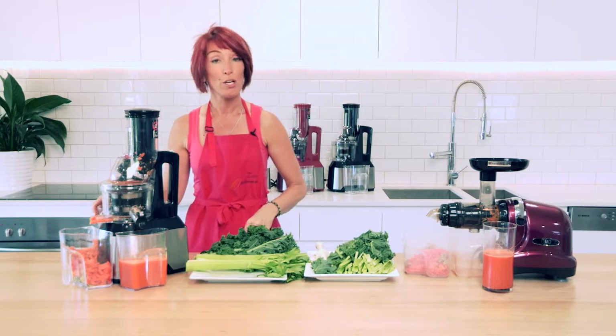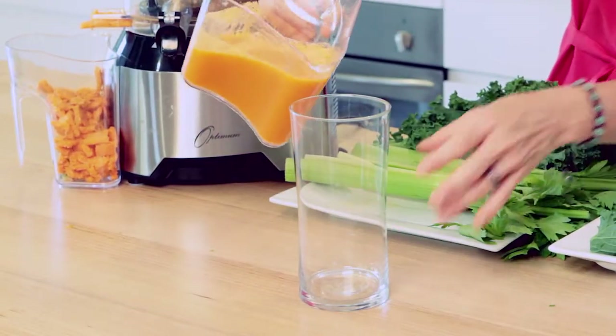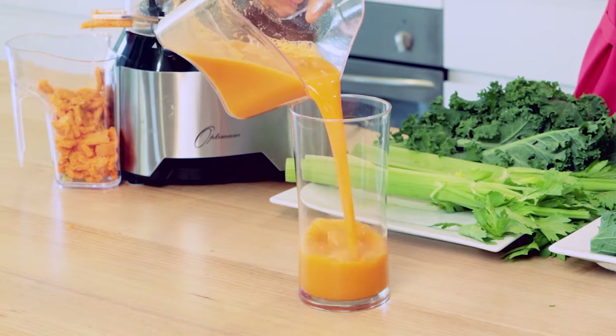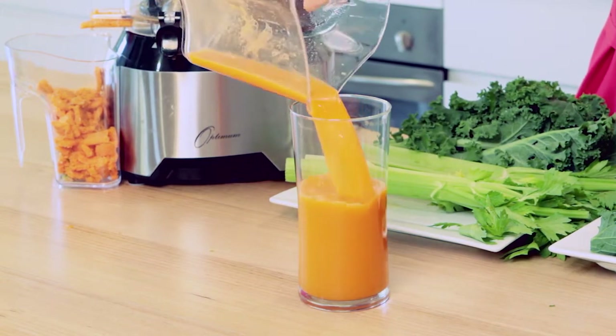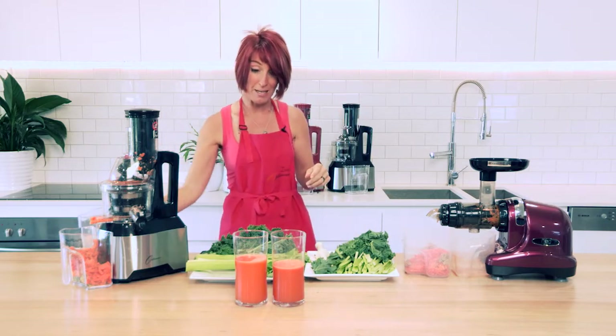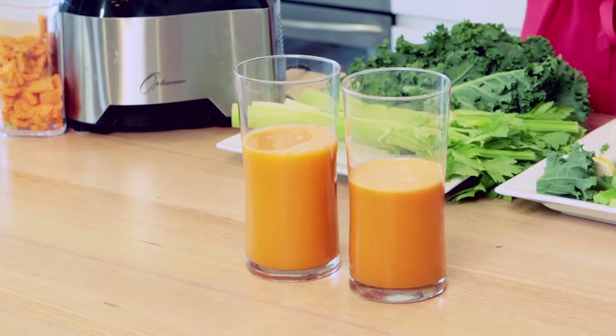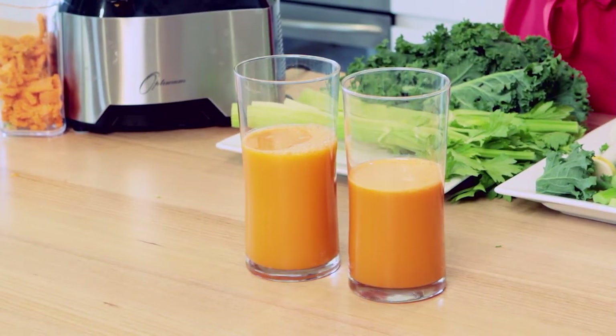Now they are both slow cold pressed juicers. We move that out of the way, pour it into a glass, and pop them side by side to see what we have. We can actually see that the Optimum 600 juicer has more yield than the horizontal slow juicer by quite a bit, actually.